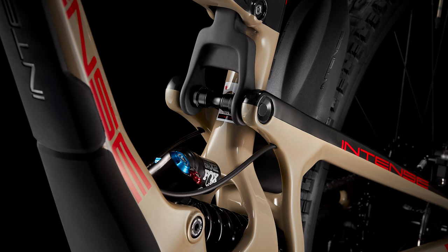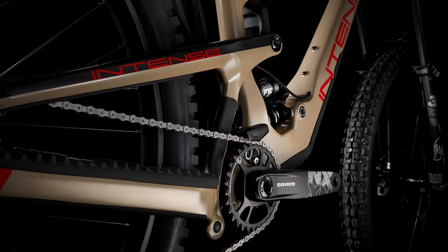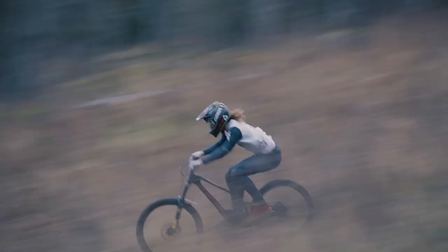All-new linkage system for our enduro category with segment-optimized kinematics that are focused on generating and maintaining speed, no matter the terrain.